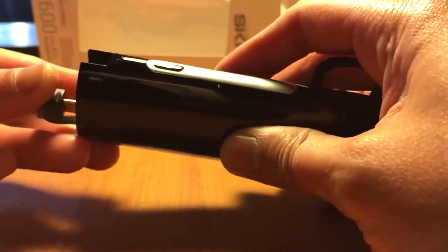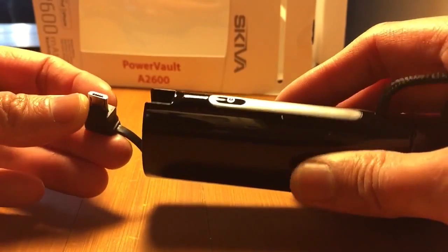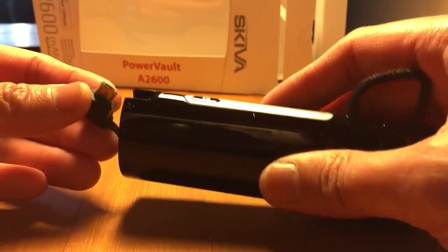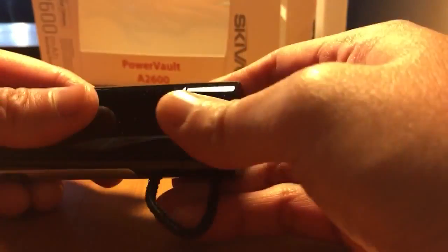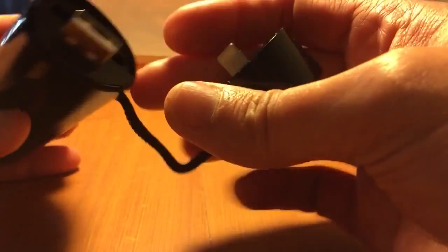What's this? There you go — it's a micro USB port, just stuck in there. Let's see what else is here.